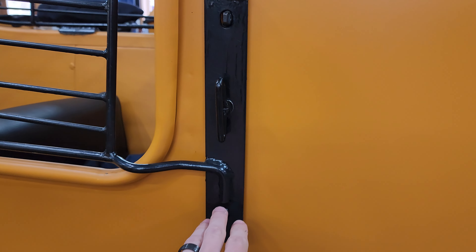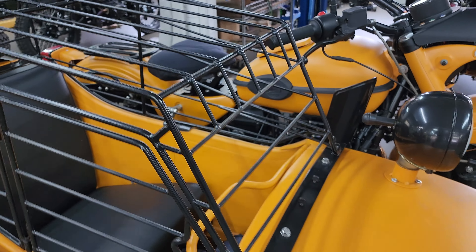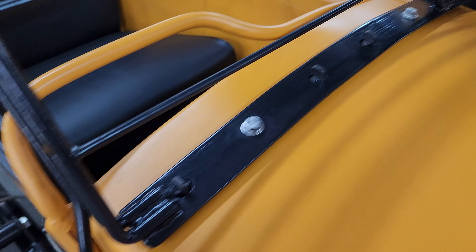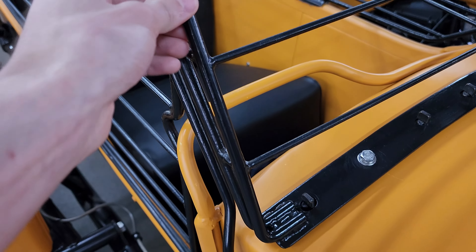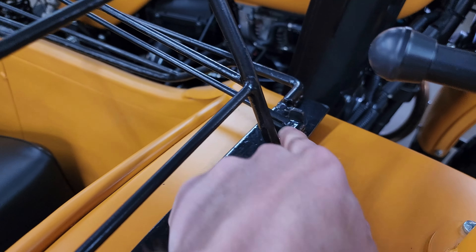The black paint job looks to be holding up awesome. You can tell this has had a little bit of use, but the hardware is stainless steel, the paint job seems to be very thick and holding up very well, and even the welds are all really, really nice.